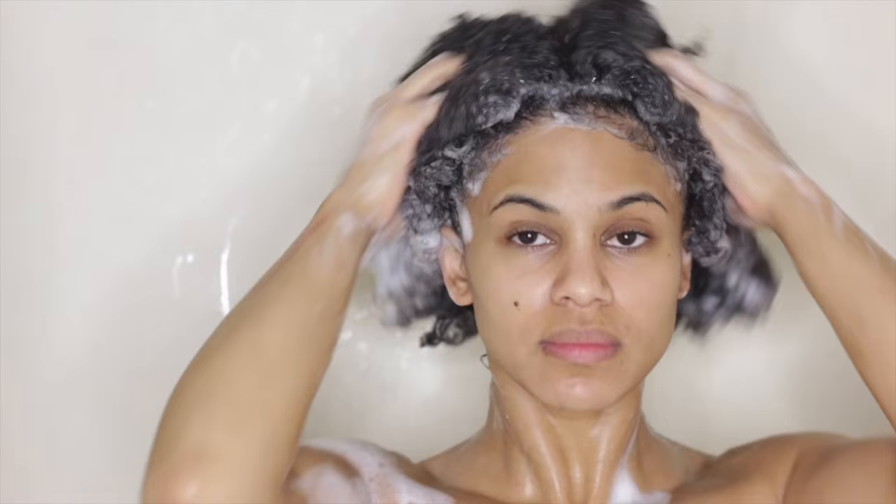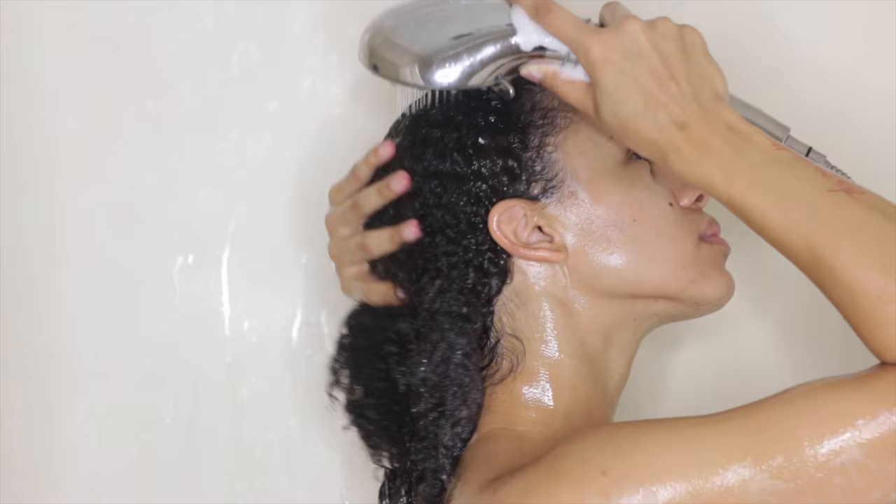When I rinse, my hair feels squeaky clean as expected, but no worries — I'm going to replace the moisture with a double dose of conditioner in a bit.